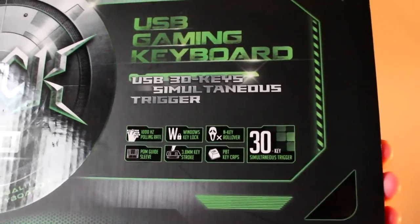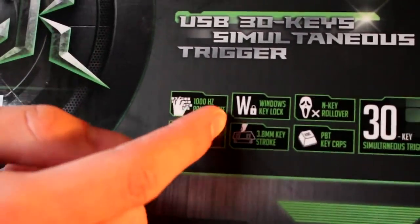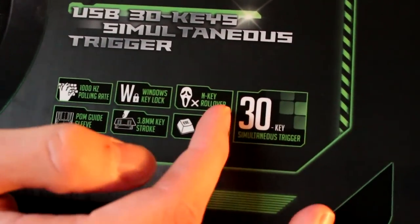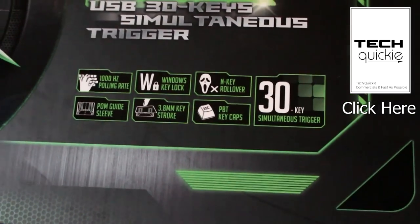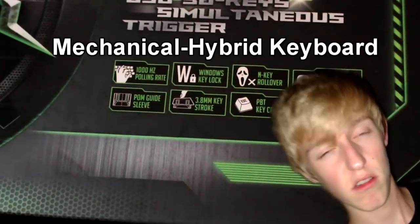So it has some mumbo-jumbo that nobody would really care about: a 1000 Hz polling rate. Windows lock keys are actually kind of useful sometimes. N-key rollover — I don't really know how to explain that, but Linus did a very good video on Tech Quickie about that. If you want to look for that, I'll link it in the description.